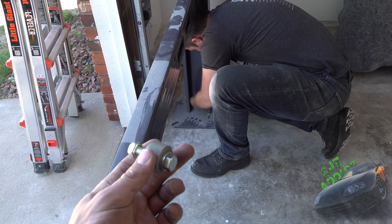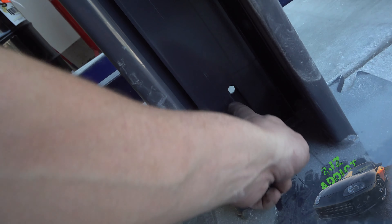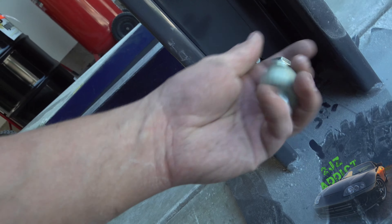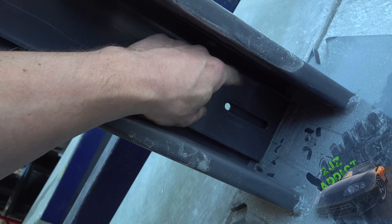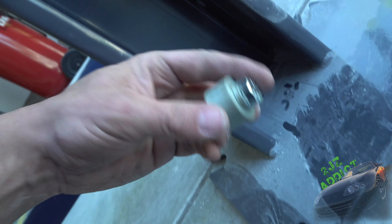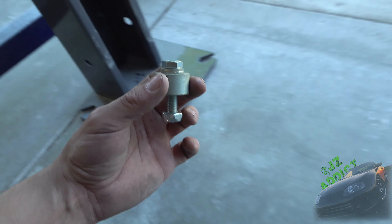On the back side of the ladders there is a bolt hole, and this little spacer needs to go basically between the ladder and the post. So we're squishing this in here and then we'll go ahead and get it tightened up and move on to the next step.